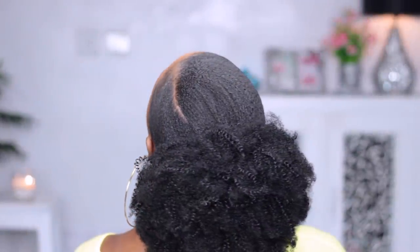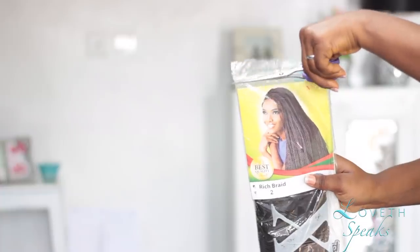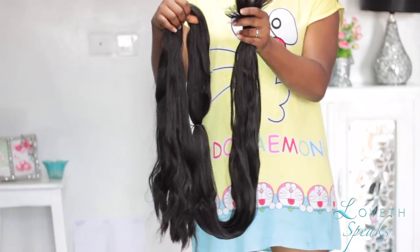I hope this tutorial is going to help someone out there who wants to style their natural hair that's short, or you just want to style your natural hair and you don't want to spend so much money.